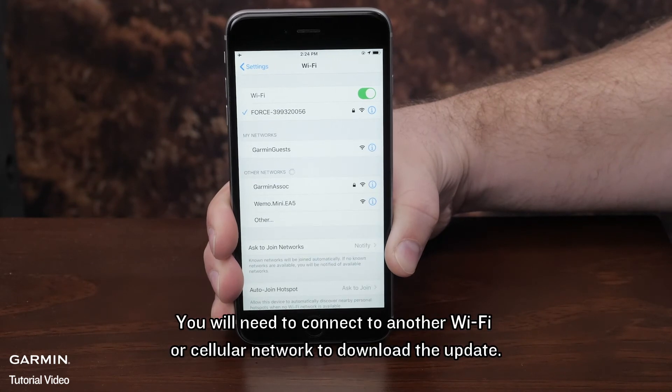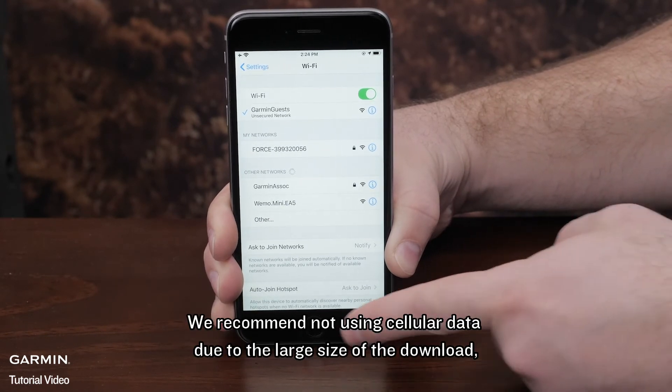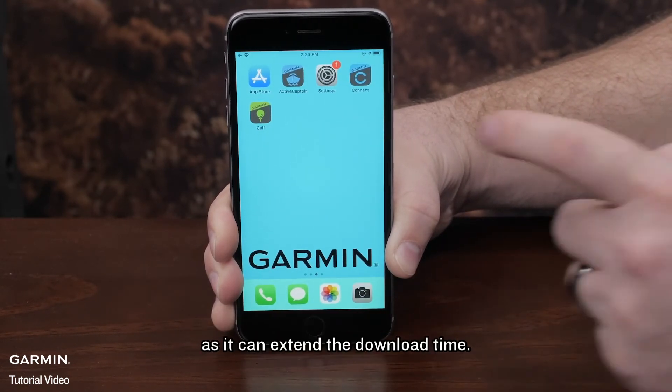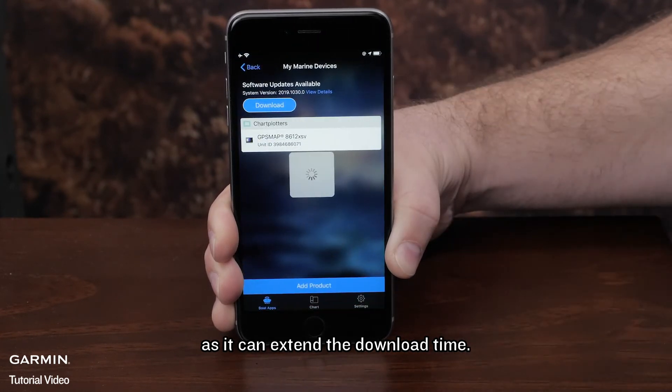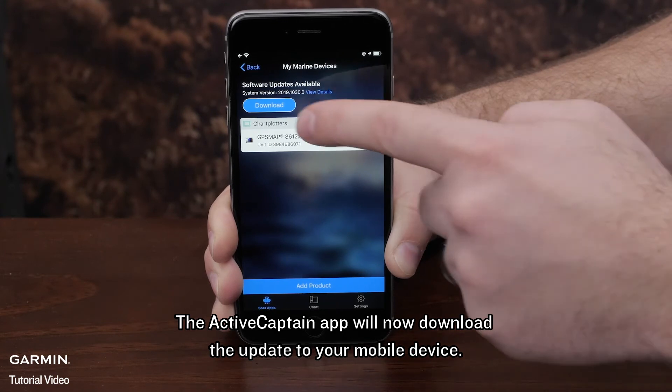You will need to connect to another Wi-Fi or cellular network to download the update. We recommend not using cellular data due to the large size of the download, as it can extend the download time. The ActiveCaptain app will now download the update to your mobile device.